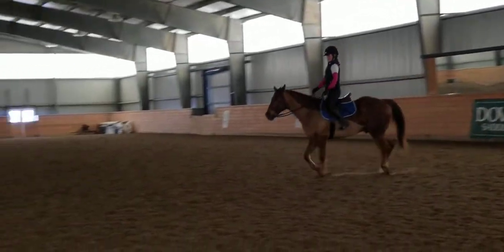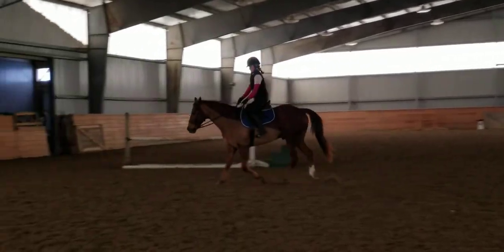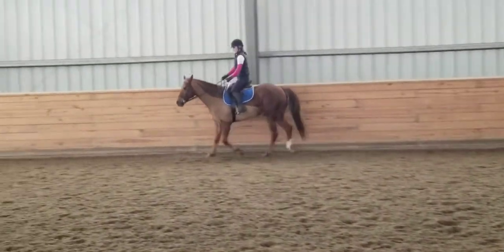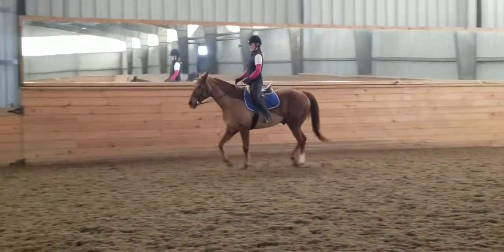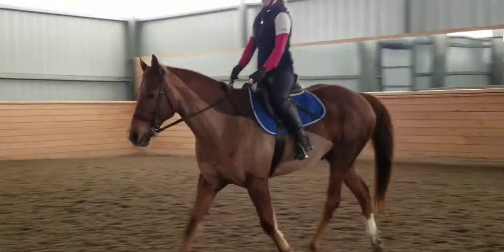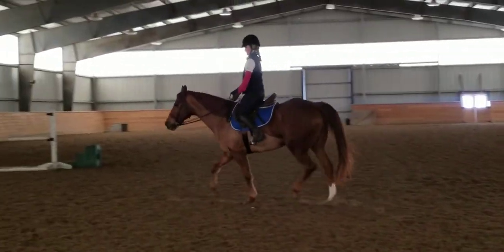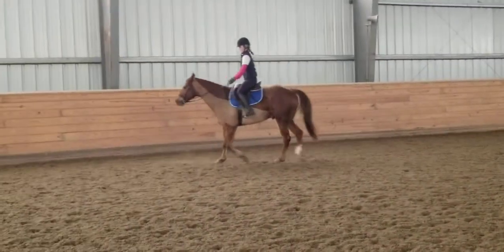A little rounder, close the frame a bit, send him a little forward. Now ask him to yield on the left rein. Yeah, good — so when you ask on the left side of the jaw he flexes, you can get him to give.